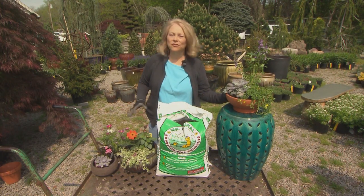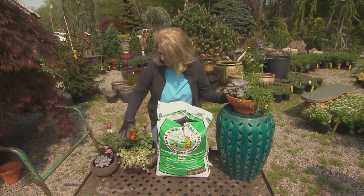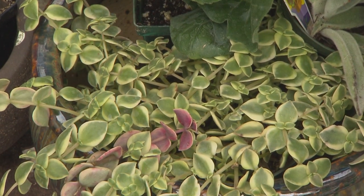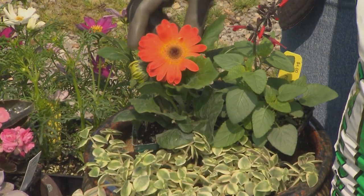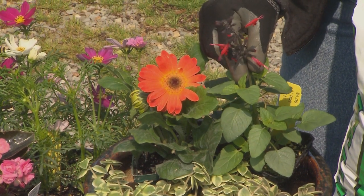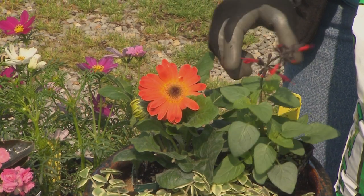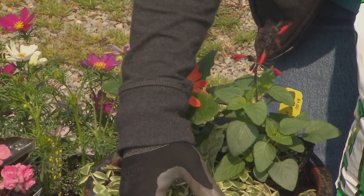I've put together a couple of other little combinations I also like. This one's a hotter color — the succulent here is a little sedum that's going to spill out over the edge of this pretty pot. It's got a creamy orange Gerber daisy and a hot red salvia — this is Salvia coccinea, by the way, a hummingbird magnet plant. Put this out on your patio and you will be visited. This is the thriller, this is the filler, and that would be the spiller.